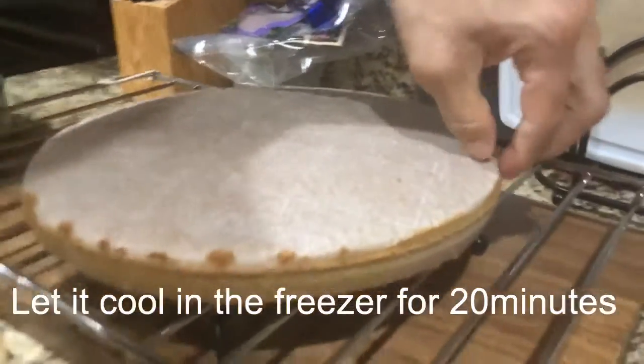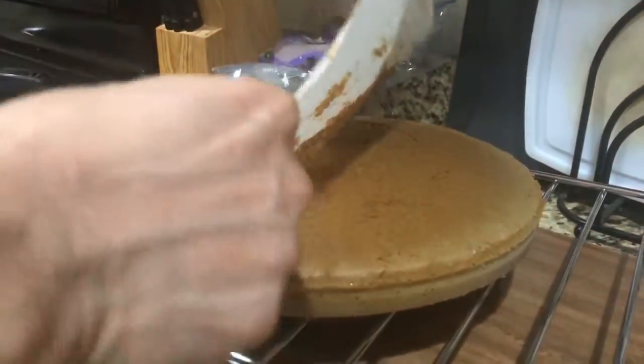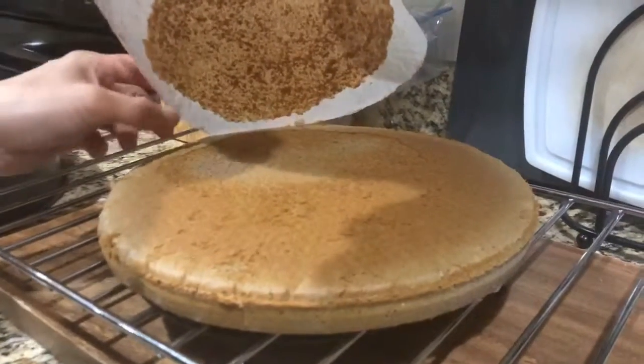What happened to ours — it only became two layers. It was supposed to be four layers because you can cut the two cakes in half horizontally.